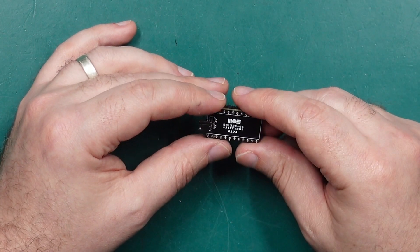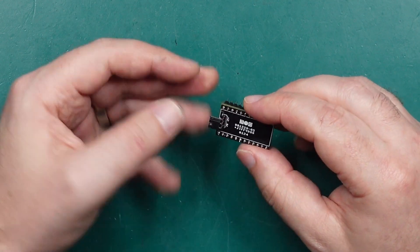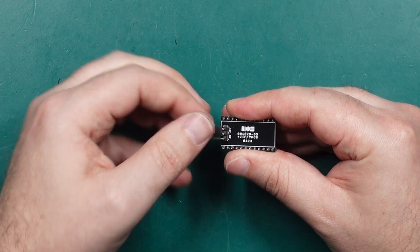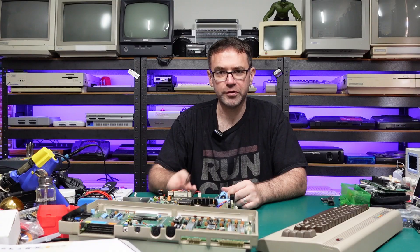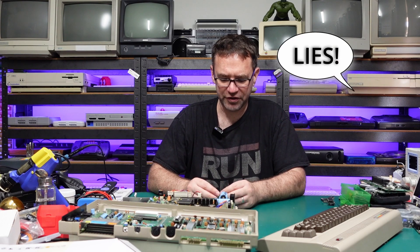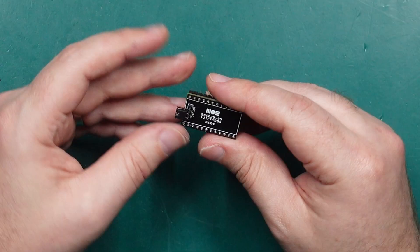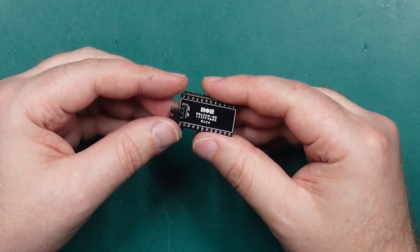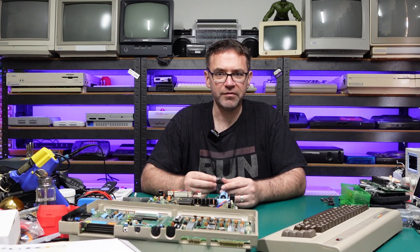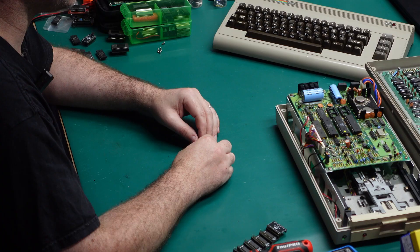Going back to the 1541, I thought it'd be great to have JiffyDOS in there, so I created this one which uses a slightly larger EEPROM because it holds both the original Commodore ROM and JiffyDOS, and that is selectable by this little pin header up here. I've just used a jumper for this — you can put it over here for the Commodore ROM or over this side for JiffyDOS. You could also use DuPont connectors and route that to an external switch on the 1541 case, but I'm not a huge fan of drilling holes in cases. I found JiffyDOS to be incredibly compatible — in fact I'm yet to find something that it fails on, so I'm pretty much going to leave it set to JiffyDOS all the time. I'd be super curious to know if anyone can find a program that doesn't work with JiffyDOS enabled on a 1541.